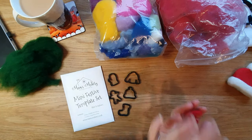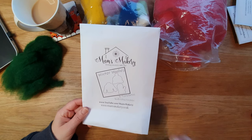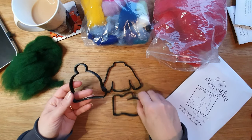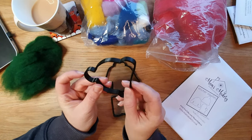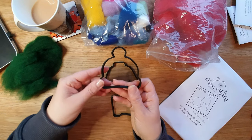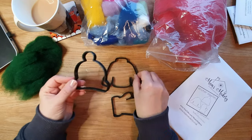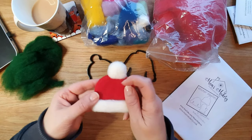Next up we've got the winter woolies, which I found to be a lot easier than the smaller ones. The smaller ones were a little bit tricky; these are much easier, especially if you're a beginner. Here they are: the hat, the jumper, and the glove. They've got a hole in the top and bottom so you can thread ribbon or string through to hang them as ornaments on a tree.